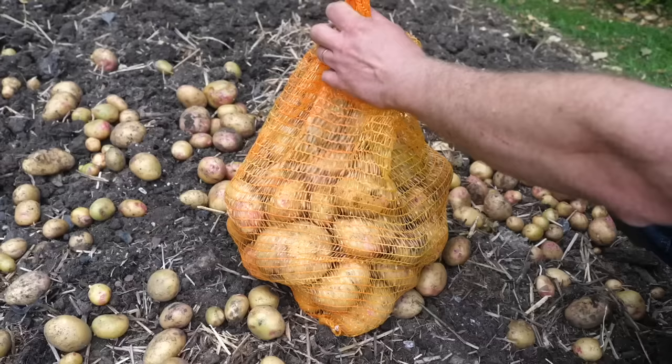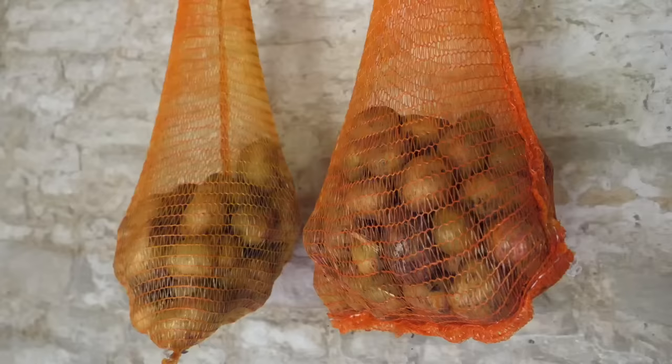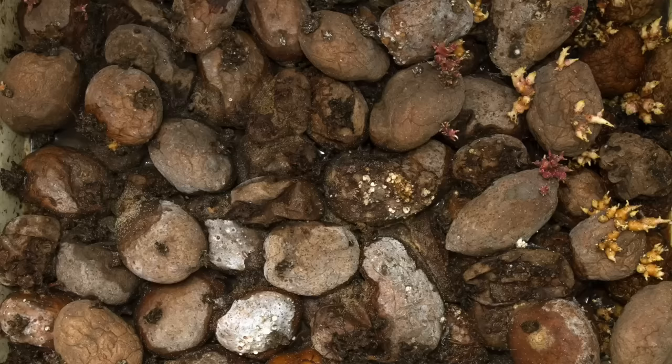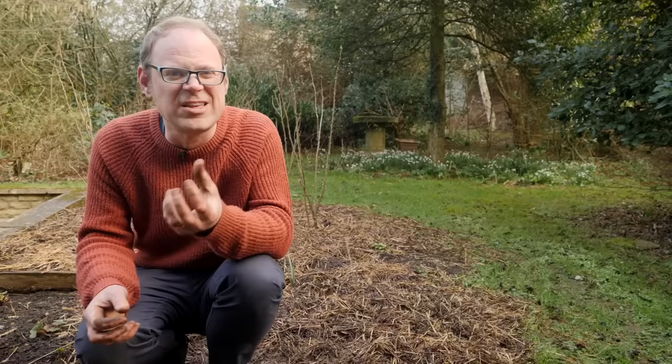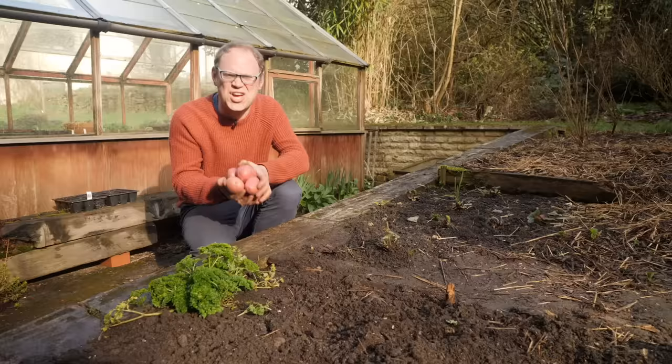Once dried off, pack potatoes into breathable sacks or sturdy cardboard boxes and store somewhere dark, cool, but frost-free. Only store potatoes free of bruises, damage or disease, as you don't want them to spread and infect others in storage. Check on stored potatoes every few weeks and remove any that look suspect or are going soft. Nothing beats steaming hot potatoes with a knob of butter and a scattering of mint or chives! For more potato-themed goodness check out this playlist, which includes my top tips for choosing the best varieties. I'll catch you next time.